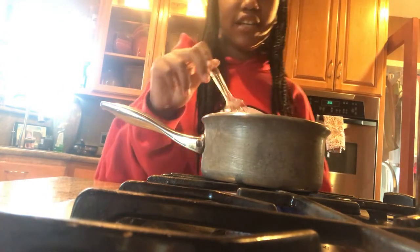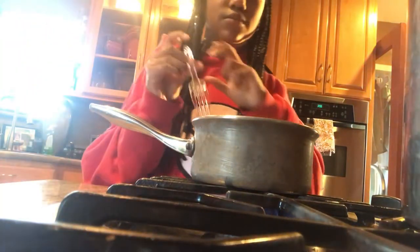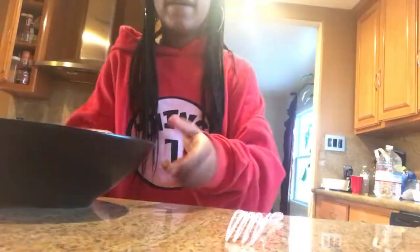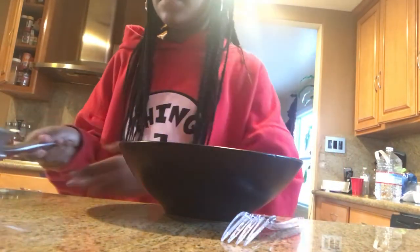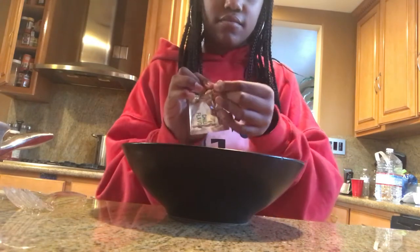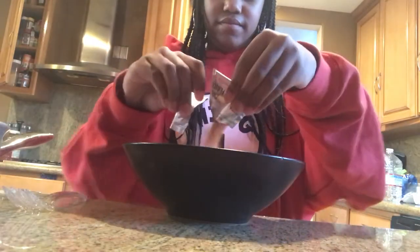Excuse the background noise, my sister is watching How to Get Away with Murder. Just keep on mixing it until it's all done. Okay, so now here's the bowl I'm going to put everything in. This chili flavor, which I'm going to be putting inside, and I'm also going to be putting inside some of the hot sauce.